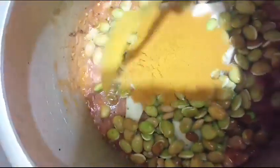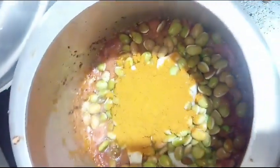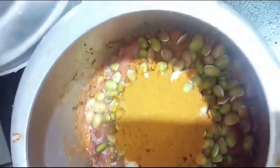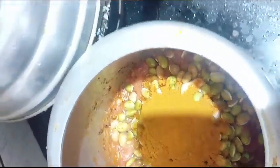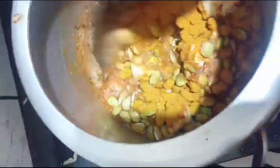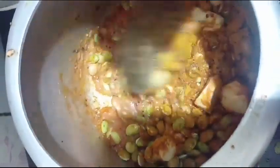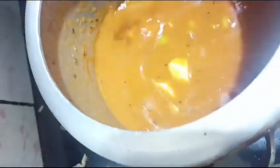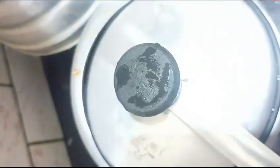Add the leaves and oil. Add the water. We will add some starch and salt. Add a little oil.